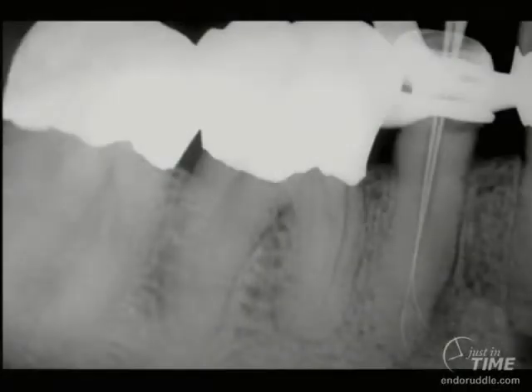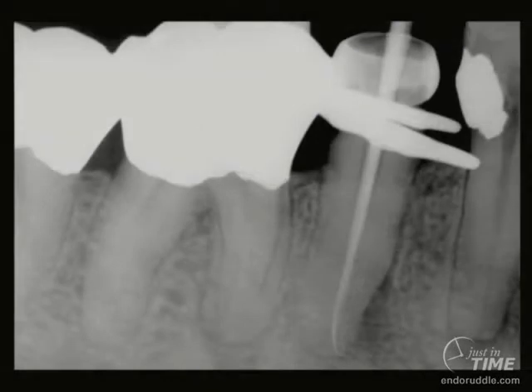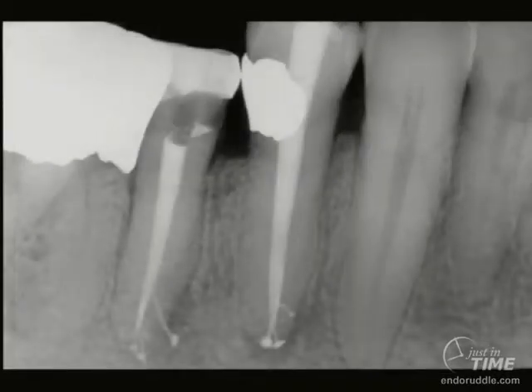In this mandibular second bicuspid, you can see an asymmetrical lesion. The importance of carrying small size files to and minutely through the foramen cannot be overemphasized, because we want our reagents to come off that shaped canal so that irrigants can penetrate, circulate, and clean into a myriad of lateral canals as seen on that second bicuspid. Notice that the first bicuspid has three apical portals of exit. I've always said as a teacher, having done this since the 70s, that there are really only two things left to teach: great access and owning the glide path.